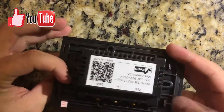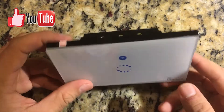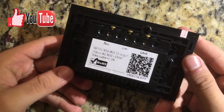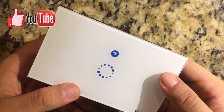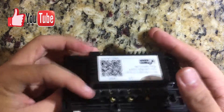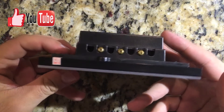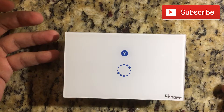But it works like a charm. I'm going to make a video on how to install it later. It's very straightforward. I'm going to leave the Amazon link on where to buy it so you can purchase it there. And that's basically the Sonoff light switch.